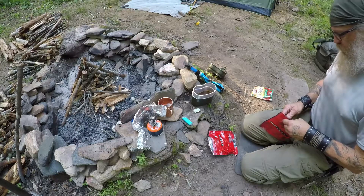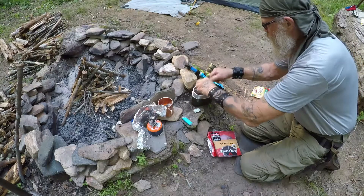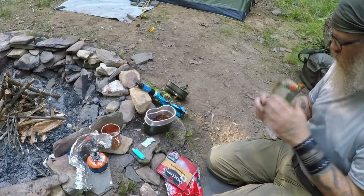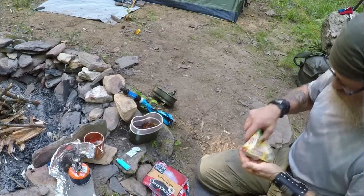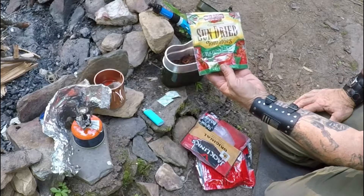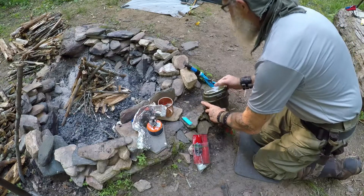I've got the beef sticks in there now, and I'm gonna put some regular jerky in there — this is leftovers from yesterday. Got some sun-dried tomatoes in there too. I'll add the paste later on and let this stuff rehydrate. These are sun-dried tomatoes, julian cut.